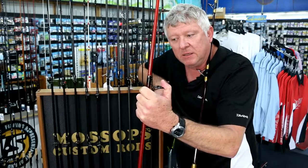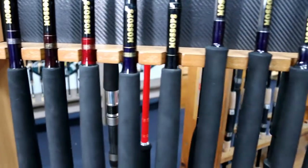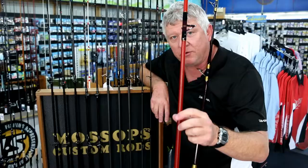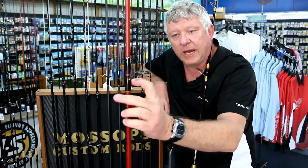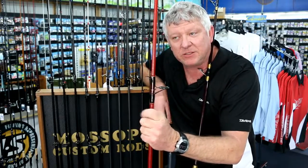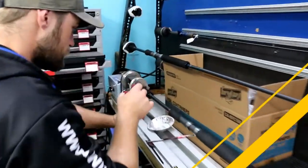Usually about a week turnaround. The good thing about a custom rod is you come in, you get it measured up and get your reel seat exactly where you want it, you get your colours of your binds exactly what you want. We can put your name on it even, if that's important. The guys up the back — it's all done in-house here at Mossop's in Cleveland.